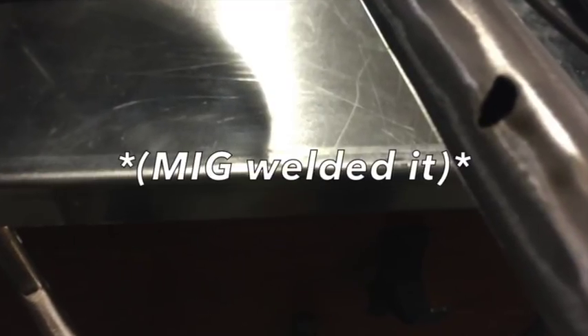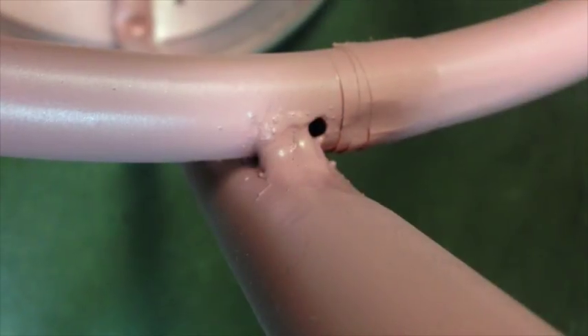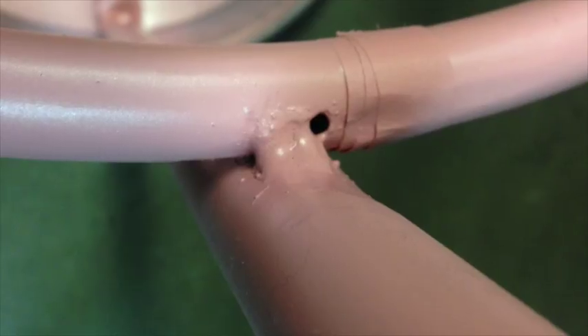So I sanded it down on both parts of it, and I tape-welded it and tried to cover the holes, but they almost never worked. So I covered the holes with tape, and it's breaking it over.